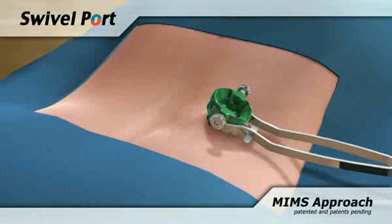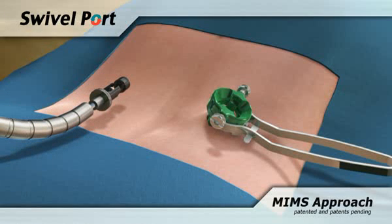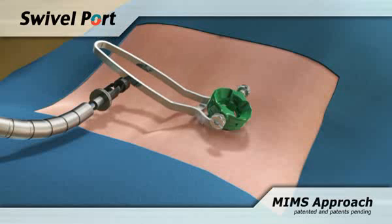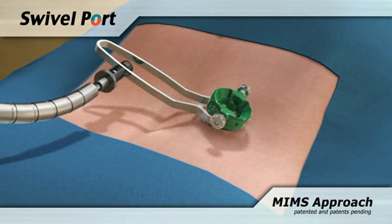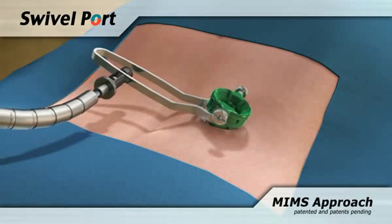The flex arm can now be used for additional stability. The handle can be moved away from the surgeon, pointing medially perpendicular to the spine. Reposition the swivel port intraoperatively by loosening the flex arm and adjusting the placement of the port as needed.